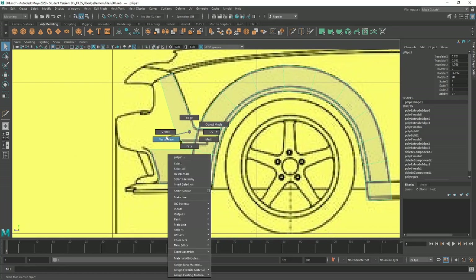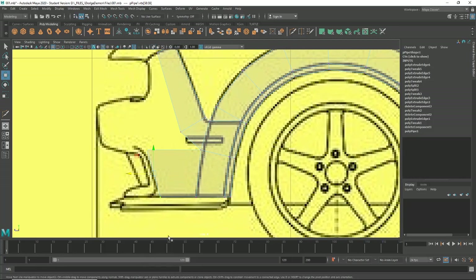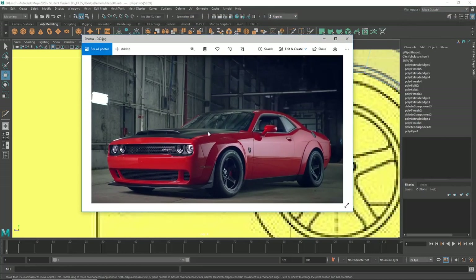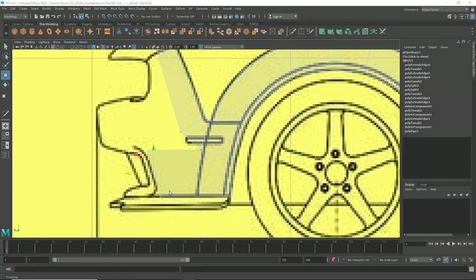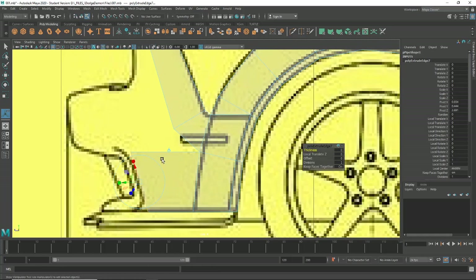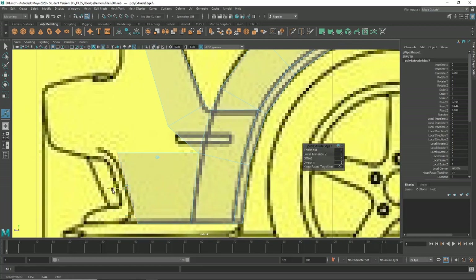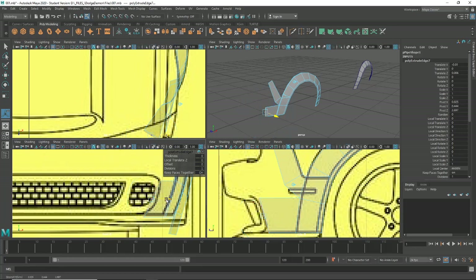If you watched my Jaguar tutorial, I'm going to do a very similar kind of method here. I'm going to grab my reference and start with this edge around here. In order to do so, we're going to grab our edge, select the edge here, hit Ctrl+E, and pull it out ever so slightly. Then in that front view I'm going to do the same — we're going to make a thin little ledge that runs all the way around there.